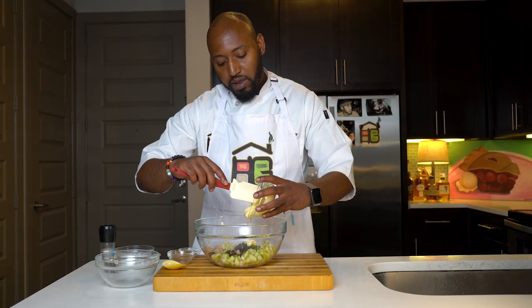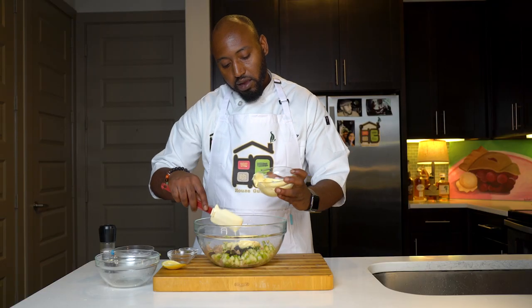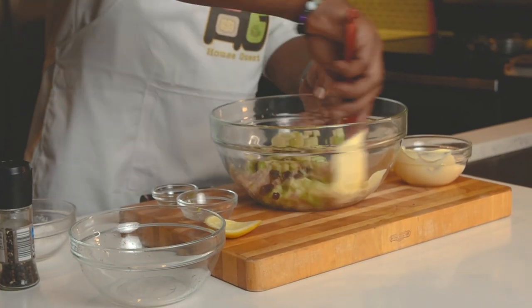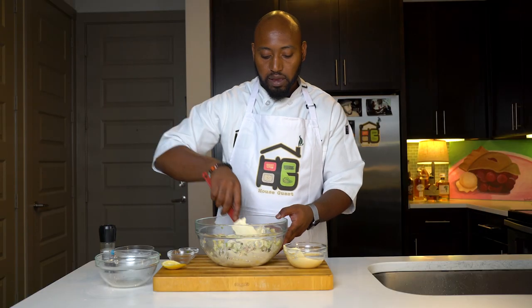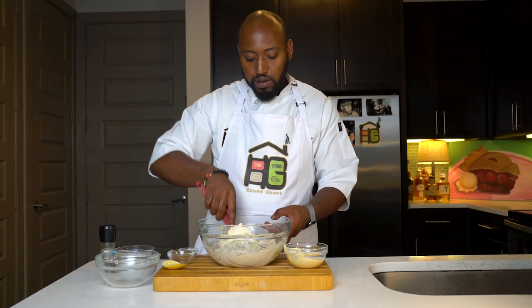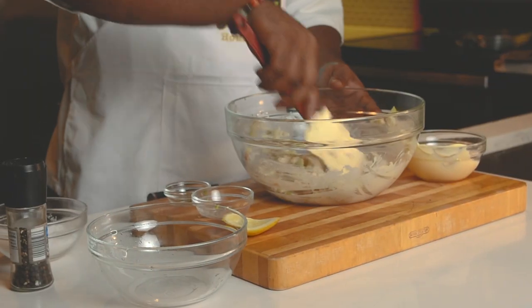Our Kewpie mayo, just a little bit. We can start off by adding a little bit, and then once you mix it in, you can taste it and add more if it needs a little bit more. But it looks like we actually have a good little mix in here.